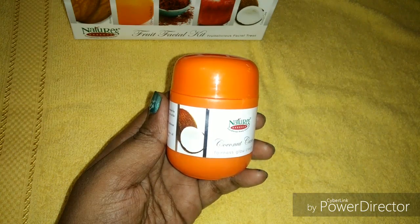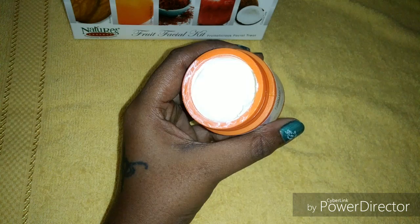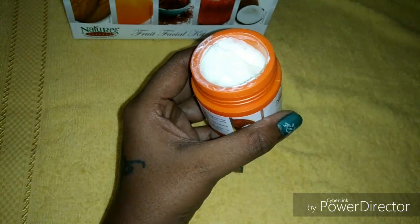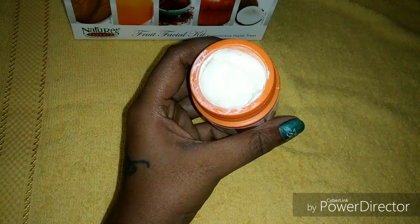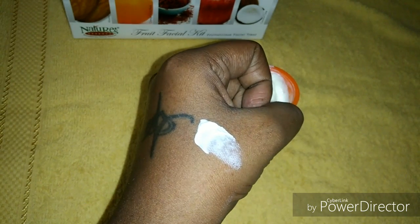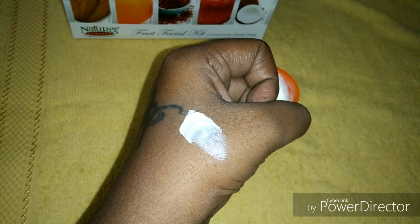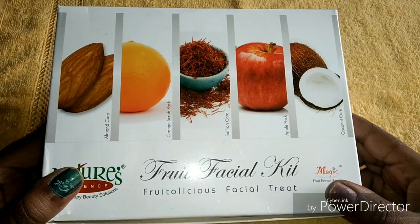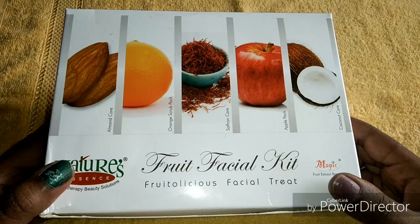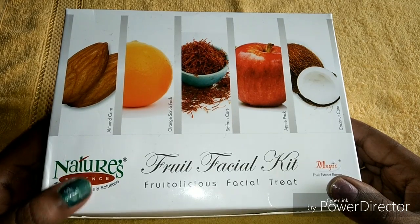The last step is the moisturizing part. Here we will get the coconut cream. Take a small amount of this cream, apply it on your face and neck, and massage it for at least one minute, then leave it. Do not apply this on a wet face and neck. That's it — our facial is done! This Nature's Fruit Facial Kit gives glow to our skin and improves the texture of our skin.